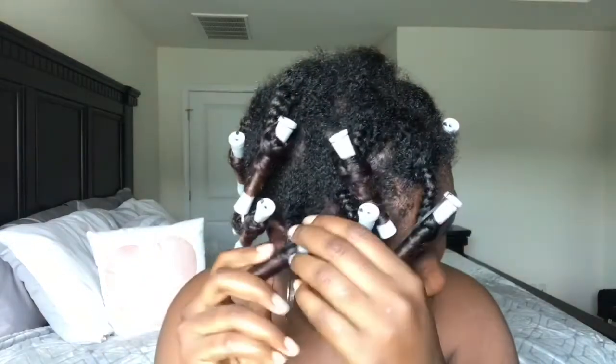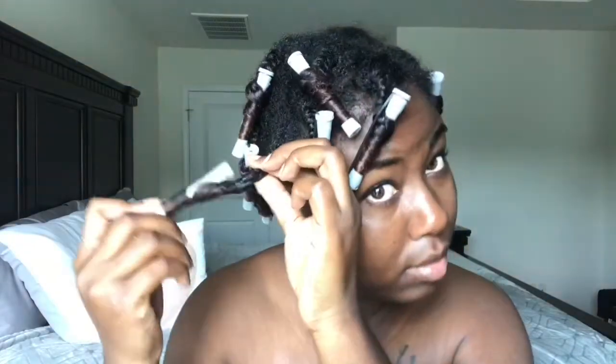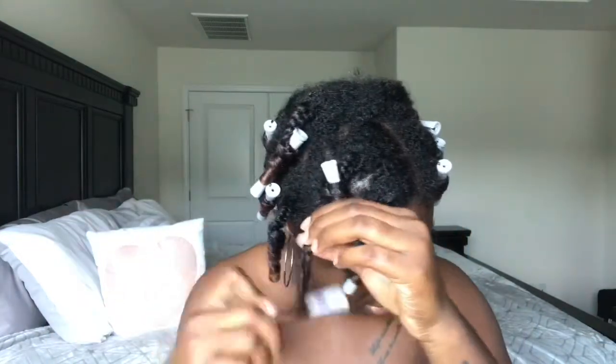Once I'm done putting in the braids and the perm rods, I let my hair dry overnight. Then the next morning I take them out, making sure my hands are coated with oil before I even start. Just go ahead and take the perm rods out, unravel them — don't pull them out because it will mess up the curl. I continue to do that throughout my whole head.